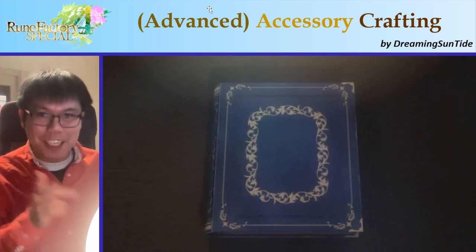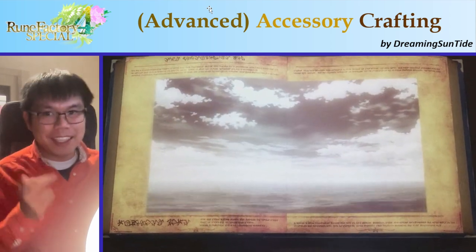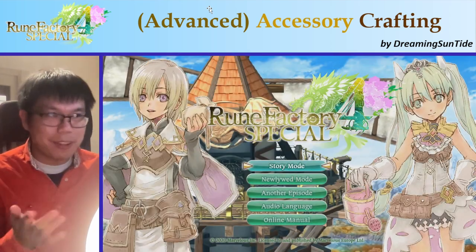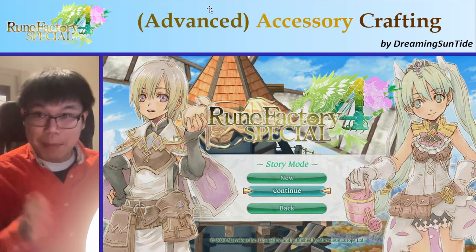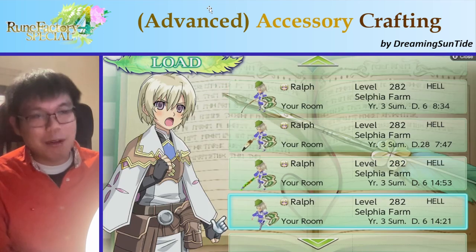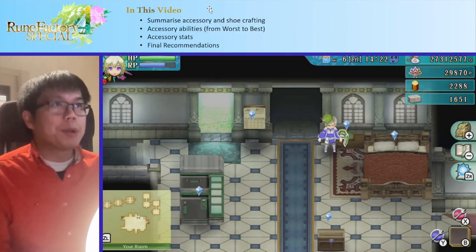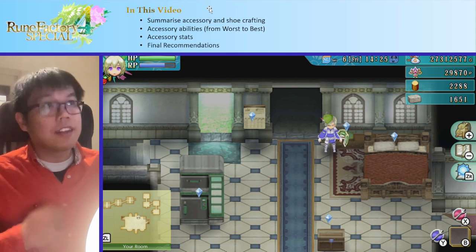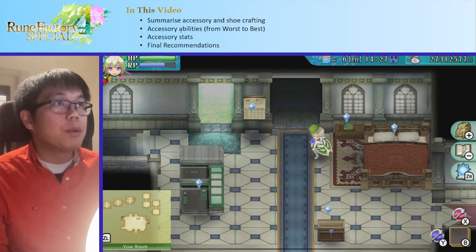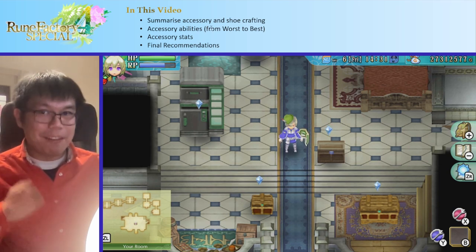Hey everyone, welcome back to our Rune Factory Horror Crafting Series. In this episode, we'll be talking all about accessories and all the cool stuff we can do with those. This episode might be a bit long — the scope changed a lot as I was planning. Basically, we're going to summarize accessory and shoe crafting, and then talk about all of the accessory abilities, so all the abilities you actually get from accessories.